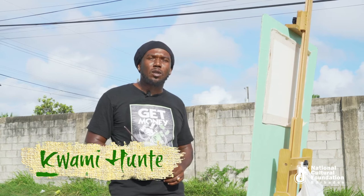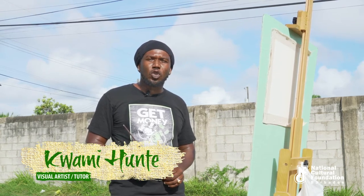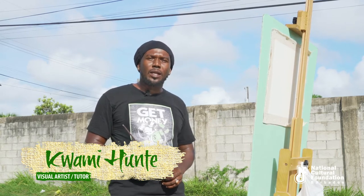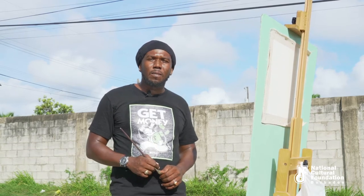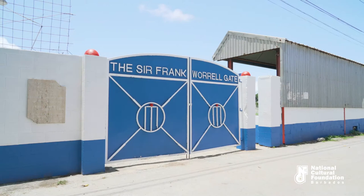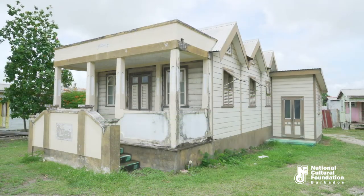Good morning, welcome again to another episode — part one of the National Sculpture Foundation virtual reality painting tutorials. My name is Kwame Hunt, and today I'll be discussing color mixing in oils. Today we are outside the Empire Sports Club, Bank Hall, just opposite the Sir Frank Worrell's house where he grew up.